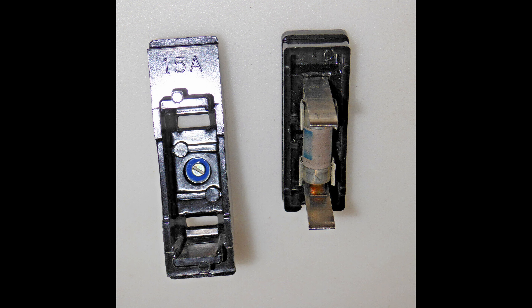A consumer unit with a slight upgrade would be one that takes cartridge fuses. But if you start getting issues and one of these pops, you need to head down to your local electrical wholesaler. This could be quite easy, but it could also be a Sunday evening — and are you going to call an electrician out so they can charge you a call-out charge just to replace a fuse? So what is our all-singing, all-dancing modern consumer unit alternative?